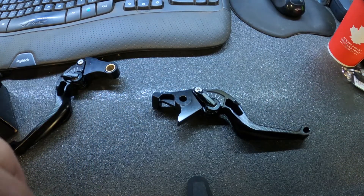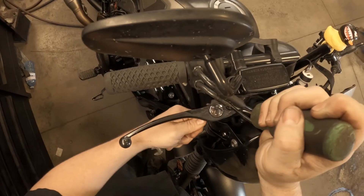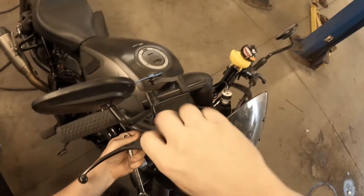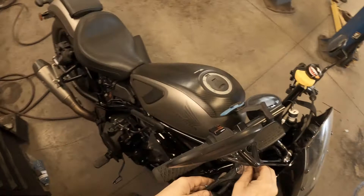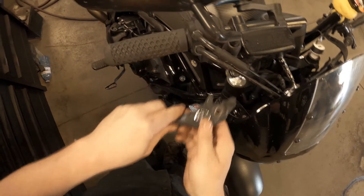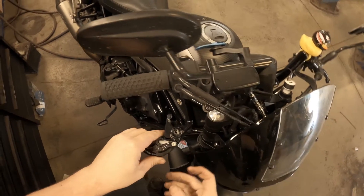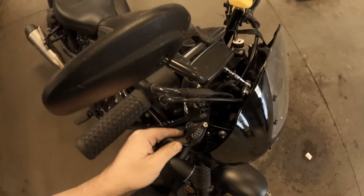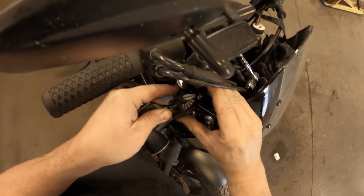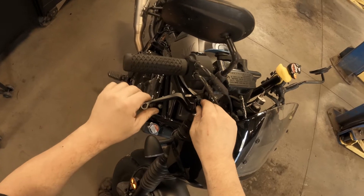The brake side is very simple. All you have to do is take this pivot out. You got to crack the 10 mil at the bottom — that's your lock nut — and just take this out. This lever just comes straight out. Put some grease on there, just helps everything free up, and then it's just reverse: put the pin in, put the lock washer in the bottom, or lock nut in the bottom, and that's that.